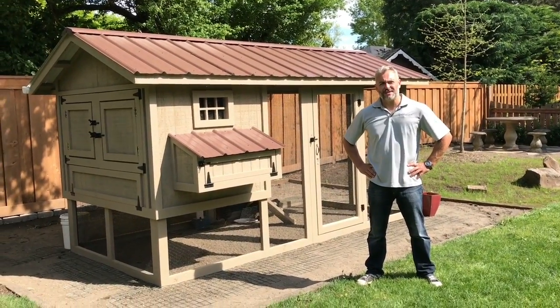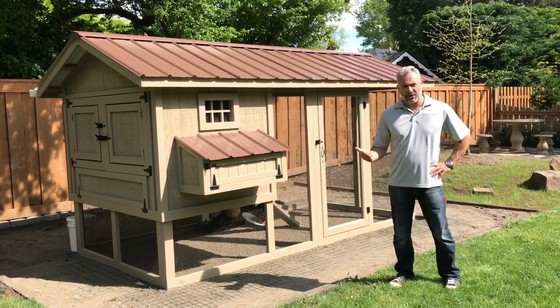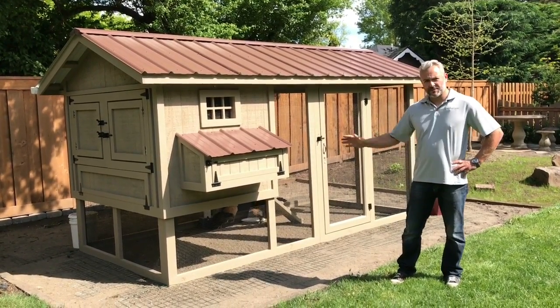Hey guys, Matt here with Carolina Coupes and today we are in Portland, Oregon. Behind me is another Carolina Coupe — it's a 4x6 henhouse with a 6x12 run.